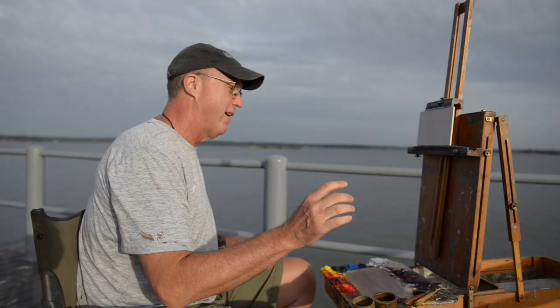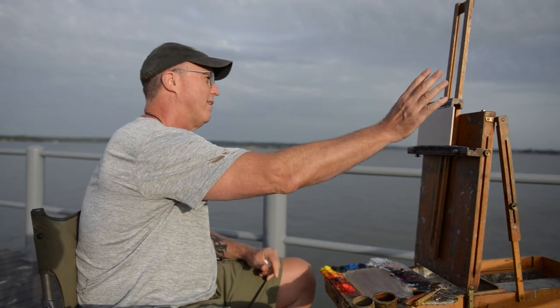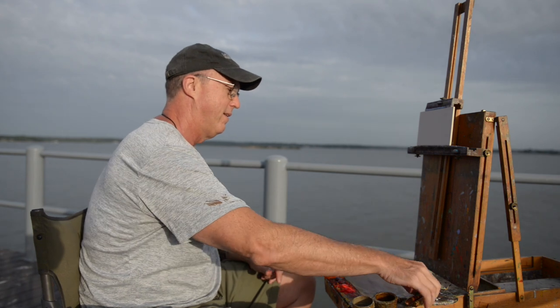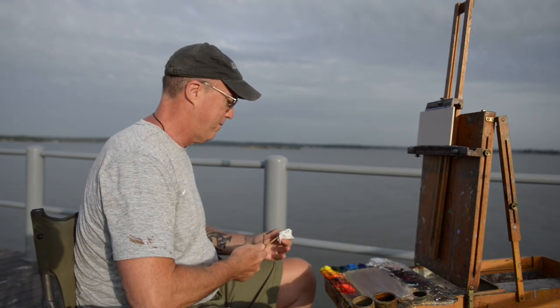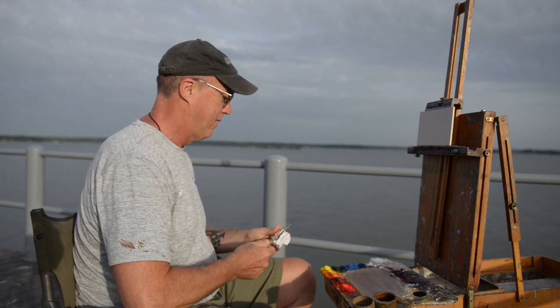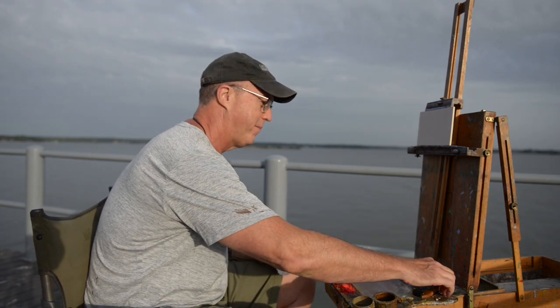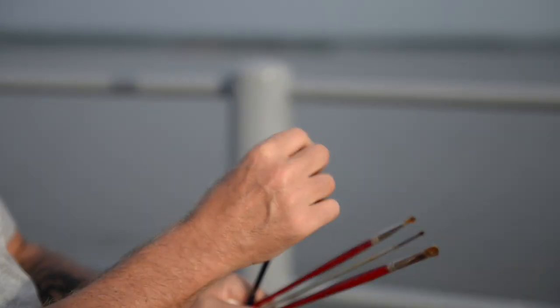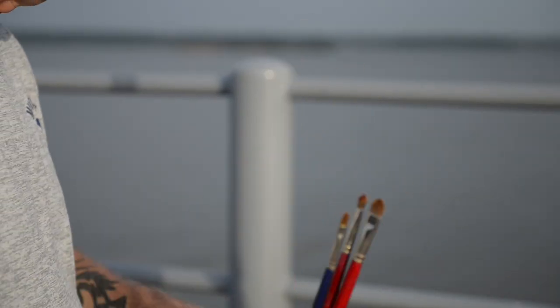So I've got my easel, my panel that I'm going to paint on, my palette set up, and palette knives to scrape and mix with. Just about ready to go. One more thing I'm going to need are some brushes. These are called filberts — they're flat with rounded edges, and they're either a mix of natural fibers, sable, which is very common, or synthetics.